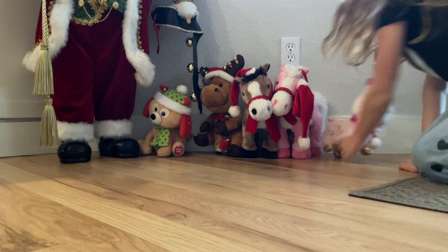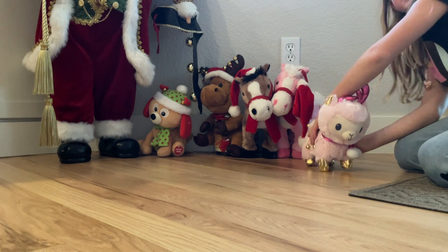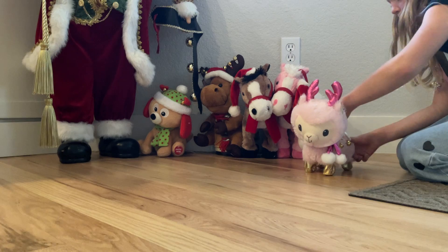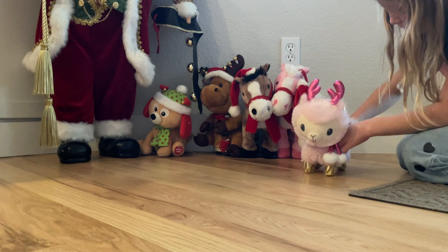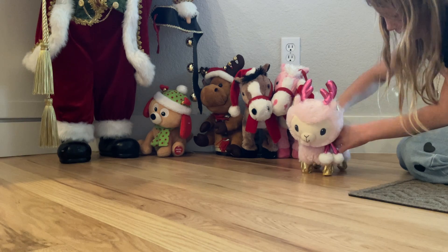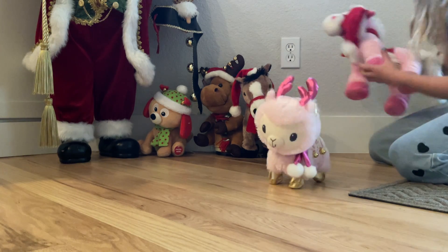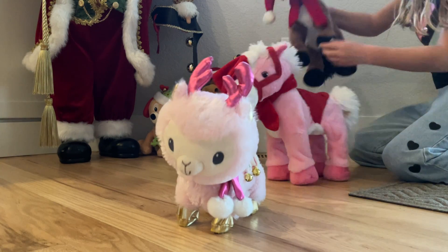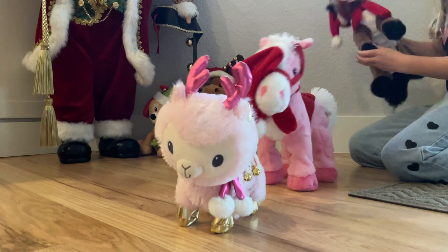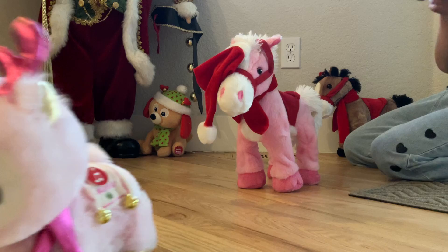So we're going to start with this small, mini guy. Okay, I can't find a button. And this one. Oh my gosh, they're all crazy. I'm not going to do this one because it's the same one.